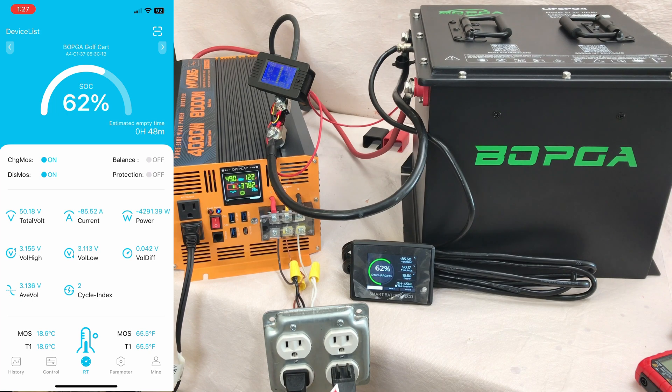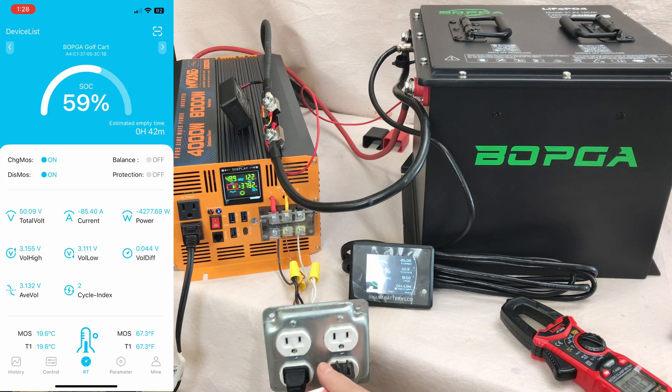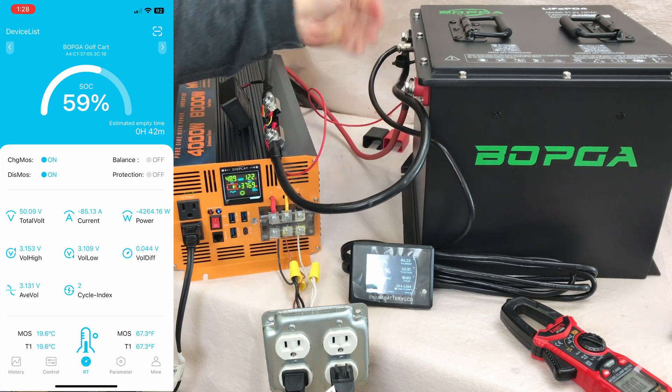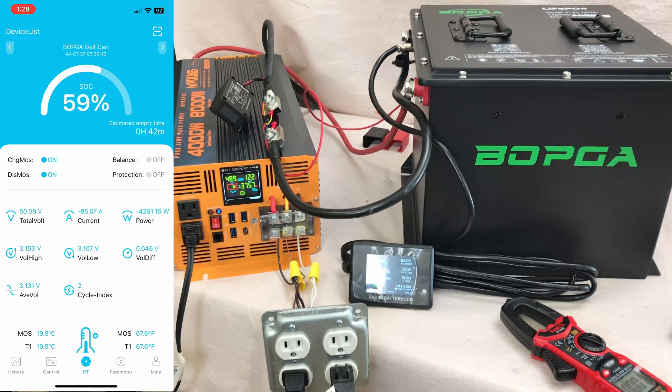The battery voltage is holding at 50.17 to 50.18 volts under that load, and the timer says it'll last 45 minutes at that rate — 4000 to 4300 watts. The water is nearly boiling, and the battery is running nice and cool. After shutting off the shopvac we're back to 3200 watts and 65 amps.